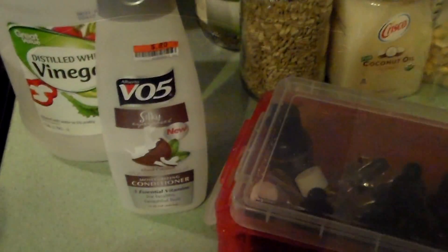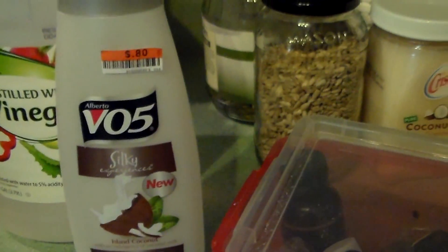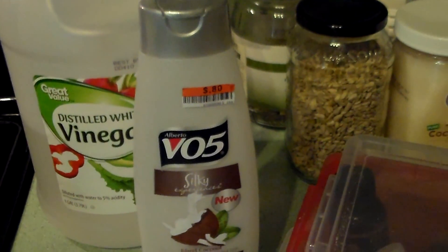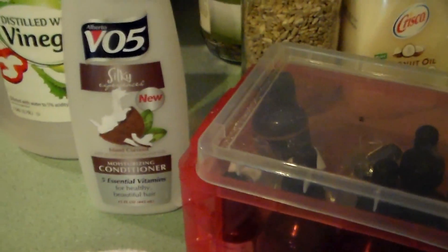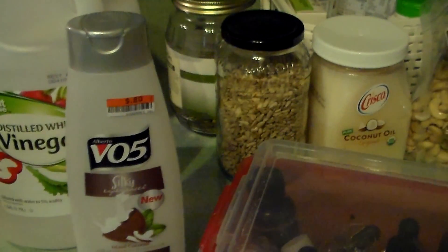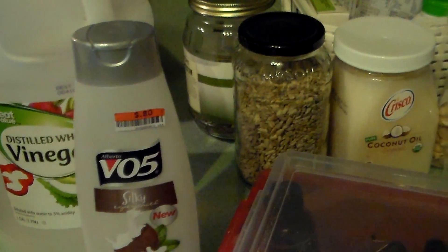I'm going to be using VO5 today, but you can use any inexpensive hair conditioner. This one cost me 80 cents. I haven't done the math on the vinegar cost, but a cup and a half of vinegar and an 80-cent bottle of hair conditioner goes a long way. I buy these at Big Lots or a dollar store — usually four or five at a time — so I'm never out of fabric softener.